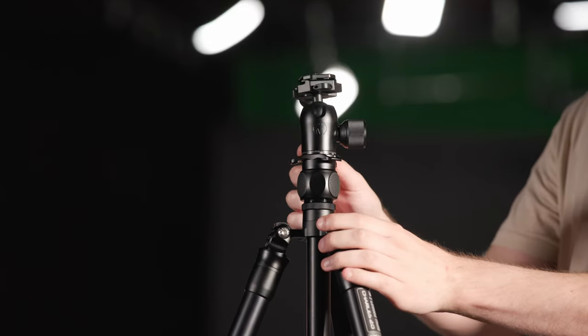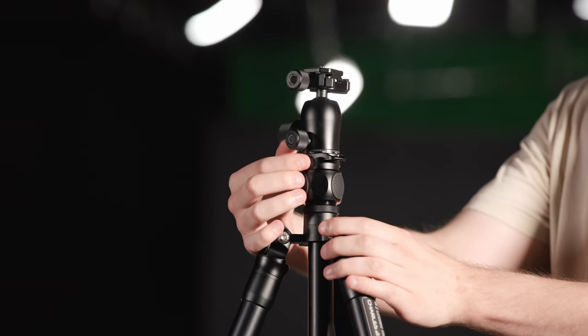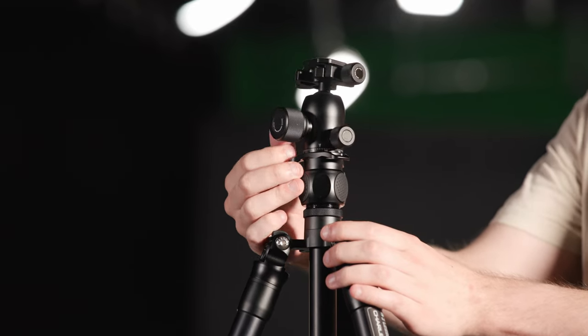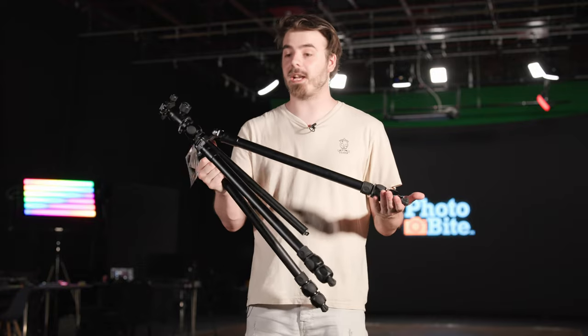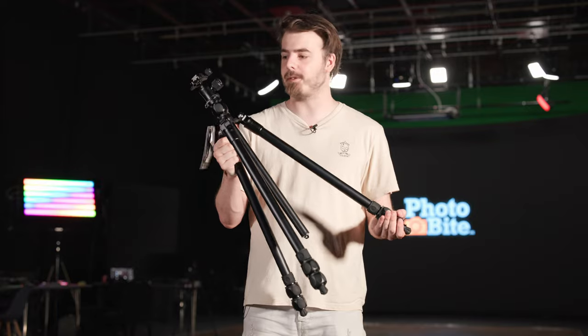3 Legged Thing sent us the version of the Charles 2.0 which comes with the Airhead Pro ball head, although you can purchase it just as the legs if you have a head you prefer. Onto the tripod itself — 3 Legged Thing have always been known for that awesome design and build quality, and this is no exception.